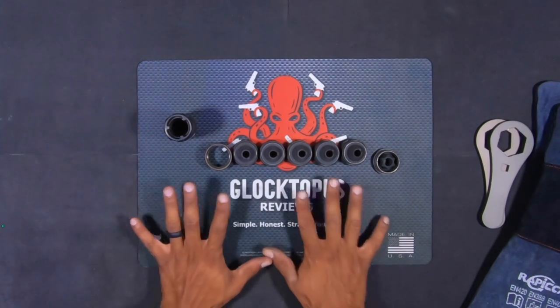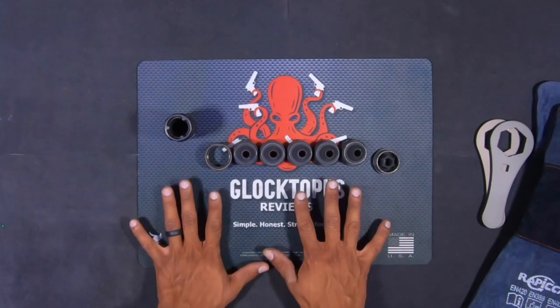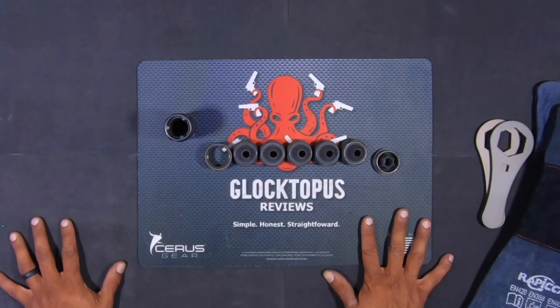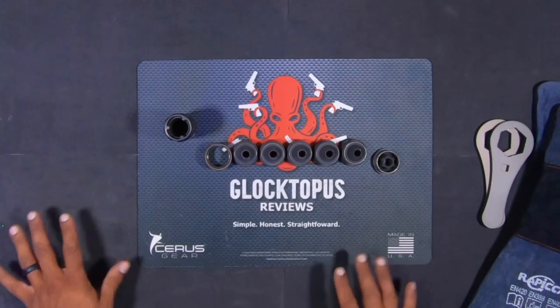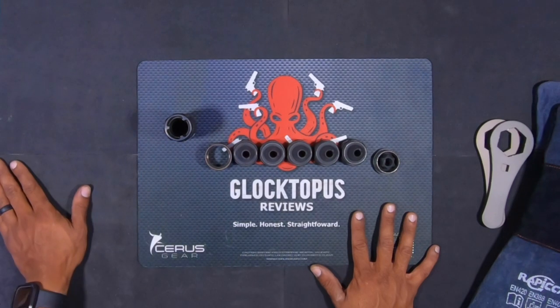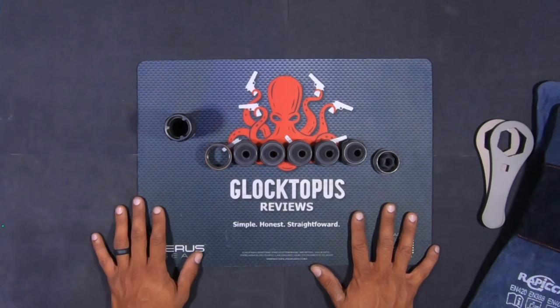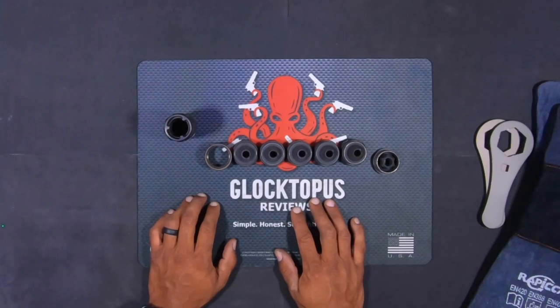We're going to get this packed up and take it down to the range and get some sound tests so you guys know what it sounds like. I don't have any professional mic equipment, but you can deduce from the video what this thing sounds like. It does reduce the sound signature from the weapon pretty significantly. I don't have a decibel meter so I can't tell you exactly how quiet it's getting, but it is working. Let's get it packed up and taken down to the range.